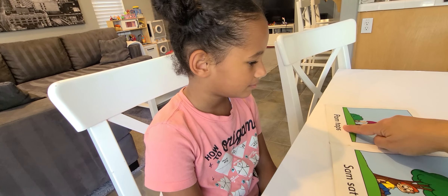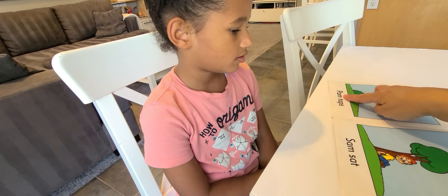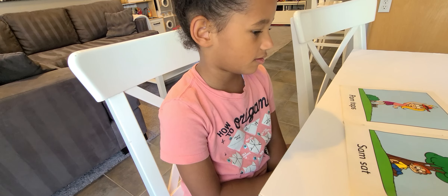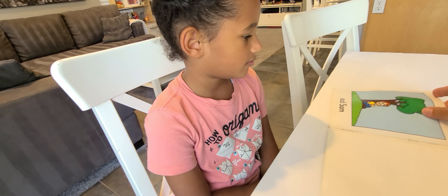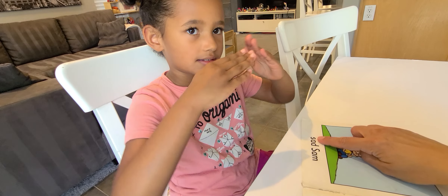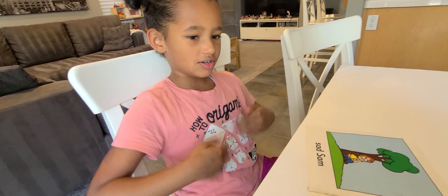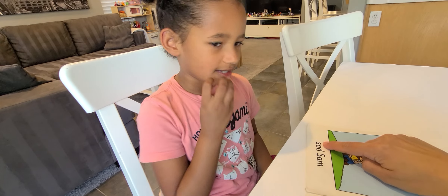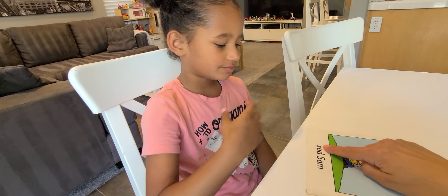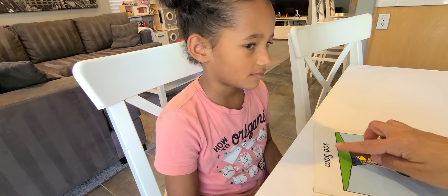So here it says Pam taps. Sam sat. So maybe the girl's name is Pam, right? And the boy's name is Sam. So it's telling us the characters in the story. What does S say? S. Show me the movement. Sunset. Good. What does A say? Ah. What does D say? D. Good. Let's sound that out — S, at. Again. S, at. What word is that? Sad. Sad. Yeah. He doesn't look very happy, does he? So that's definitely matching the picture.